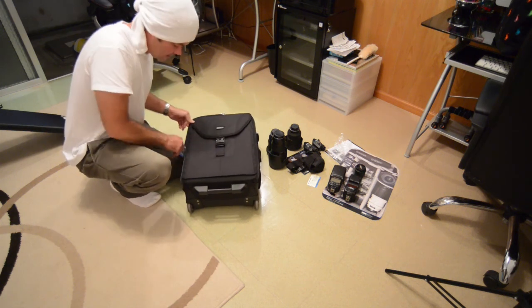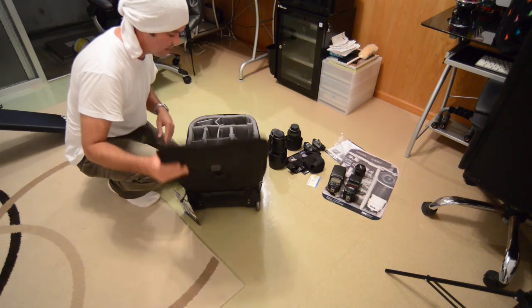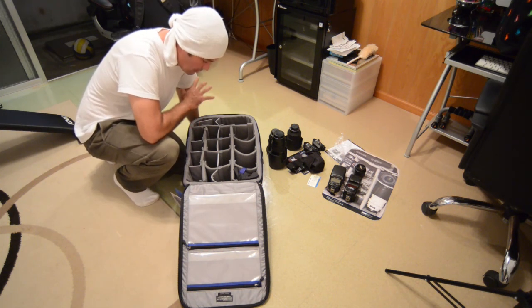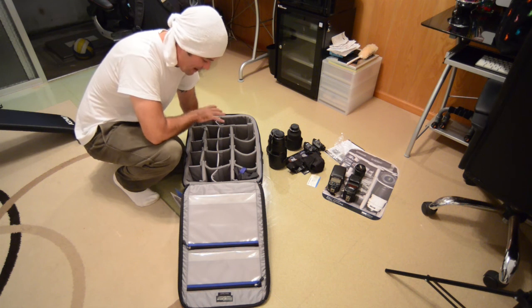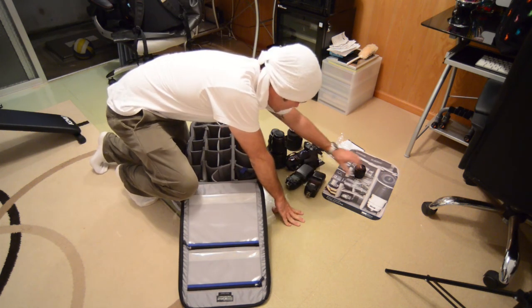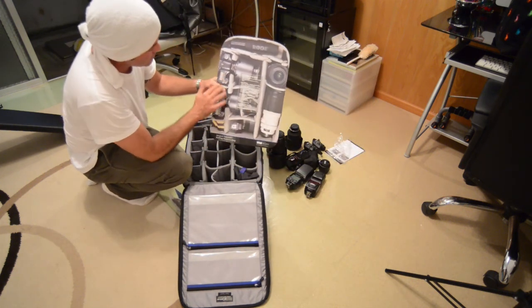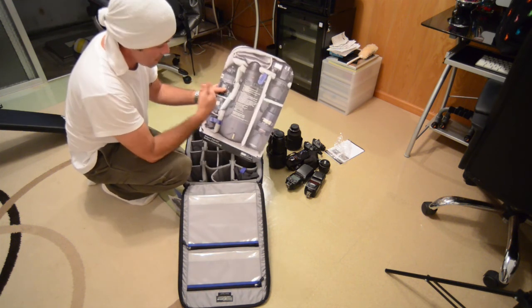I don't know if any of you have ever used Think Tank before, but one of the things that comes with these bags is an amazing amount of dividing space. These are your dividers — this is how it comes from Think Tank. You can customise it to fit your kit. Think Tank are kind enough to set you up with this lovely little inlay. For Canon users, it shows some of the Canon kit with commonly used lenses. For Nikon on the other side, you've got Nikon things.